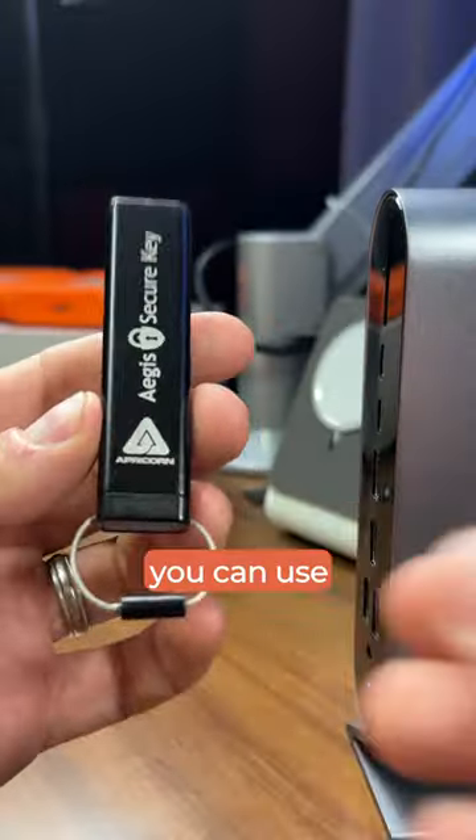What is this thing? What is it? If you ever want to secure any files or documents, you can use something like this.